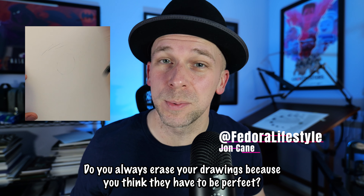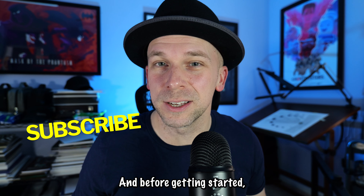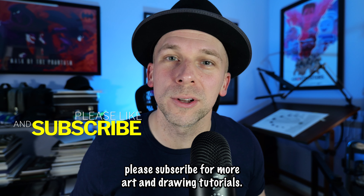Do you always erase your drawings because you think they have to be perfect? Please don't do that. Let's talk about freehand drawing. And before getting started, please subscribe for more art and drawing tutorials.